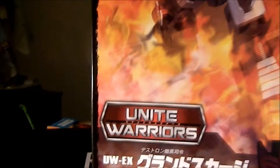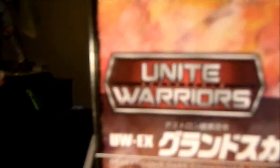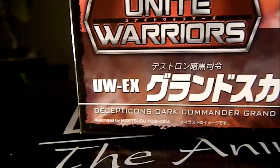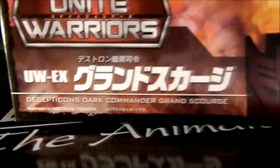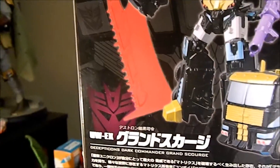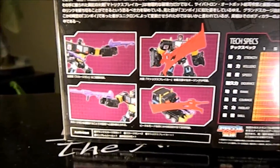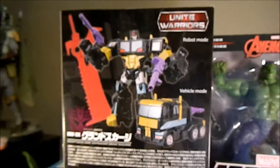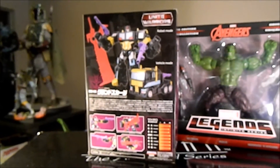This is the Unite Warriors exclusive — UW-EX — Decepticon Dark Commander Grand Scourge. It's a Japanese exclusive Transformers figure with a crazy huge sword. It's a decent-looking figure; it's Scourge, it's Transformers, it's Japanese exclusive — that's all I'm gonna say. I think it's cool but I'm probably not going to keep it.